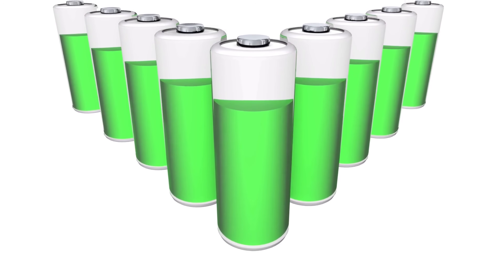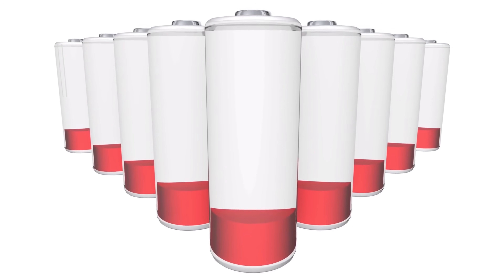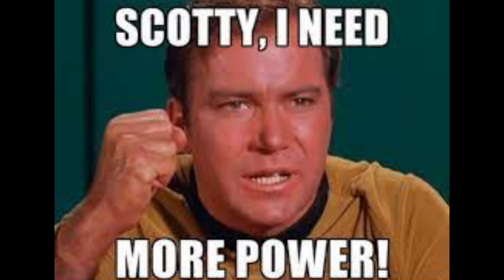The problem with these batteries is the voltage range. When they're fully charged they're at 12.6 volts and they discharge all the way down to just below 9 volts. The problem is the voltage range of our modern day electronics is higher — they bottom out at about 10.8 to 11 volts depending on the manufacturer.